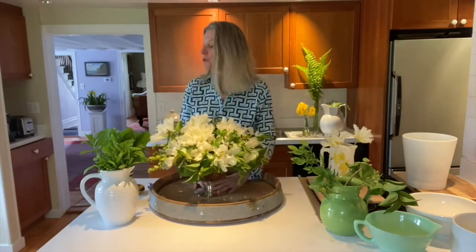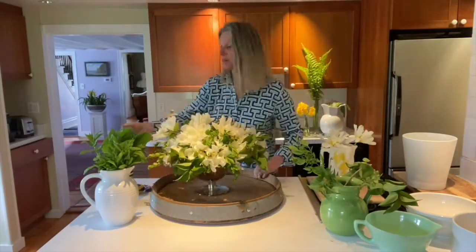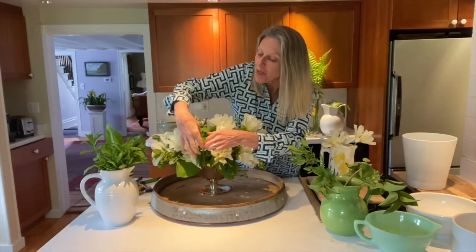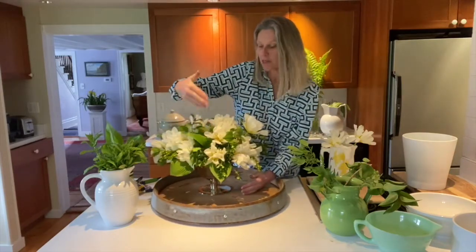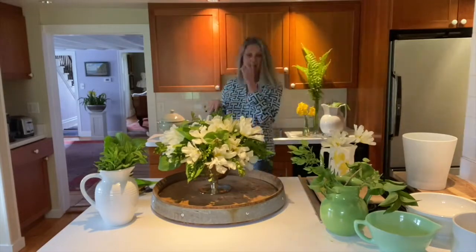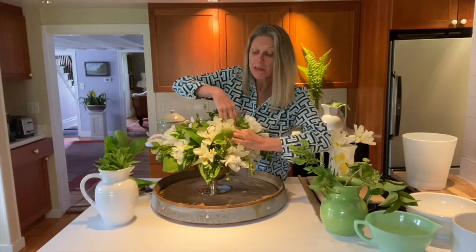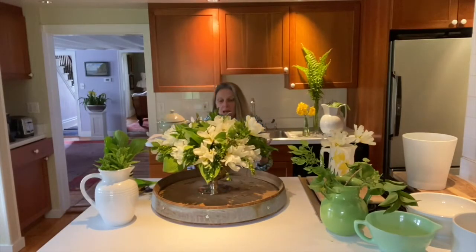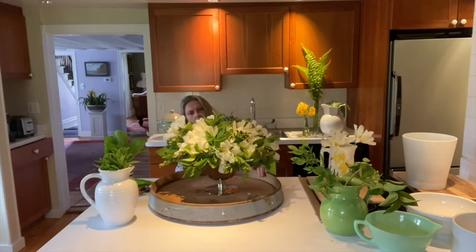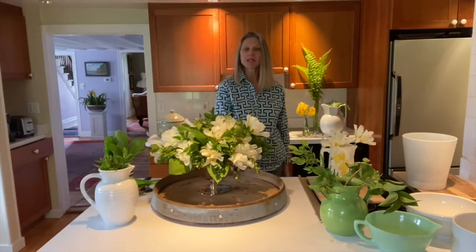I'm going to use a bit of the hosta — I recut them. You see how it makes almost like a screen to contrast with the white of the tulips. And then here's my mint. Remember, we're making a centerpiece, so look from the side and make sure you don't see the scotch tape. Okay, we're done — voilà!